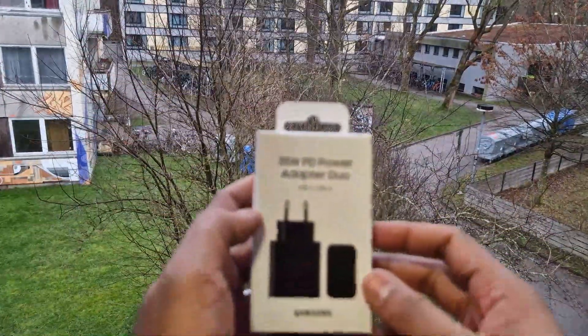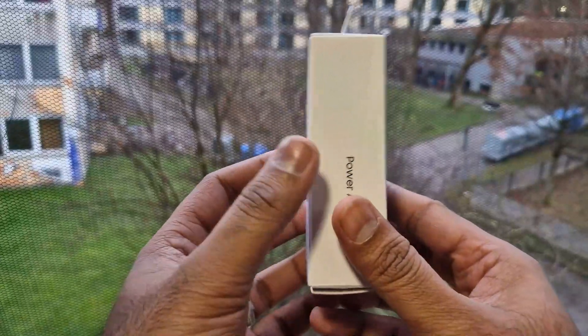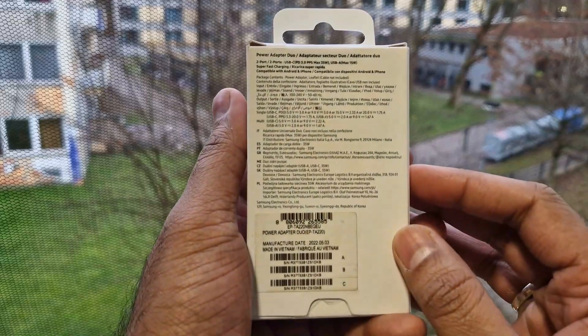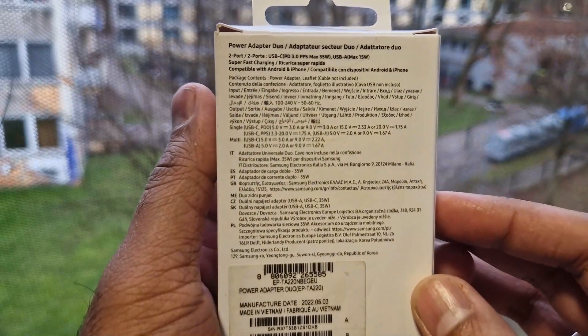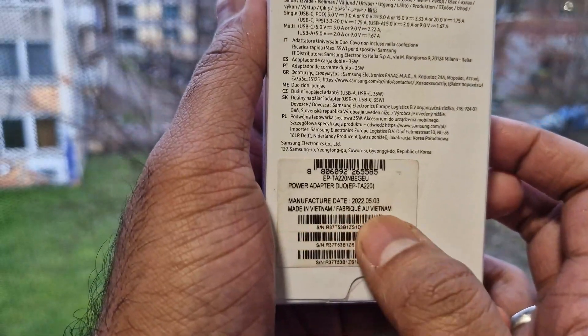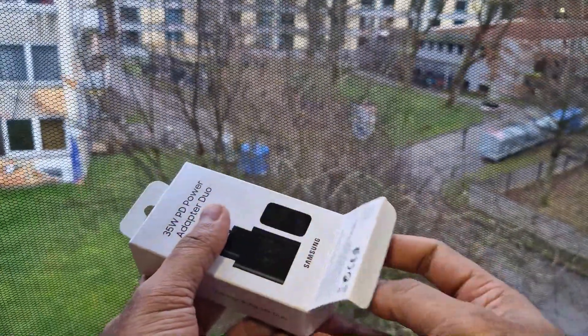Hello guys, welcome to this new video. In this video, we will be looking at the I-35W Samsung charger. I got it on sale for 20 years. This charger is a European version, so we will not waste time and will do the unboxing of the charger.